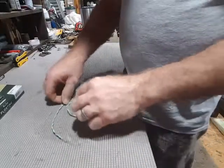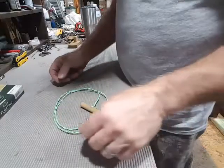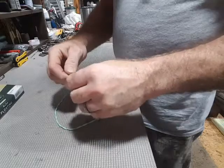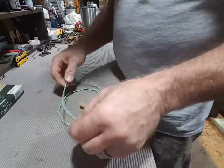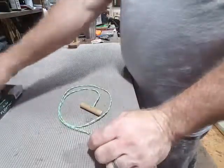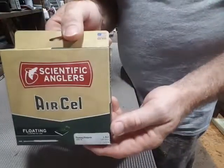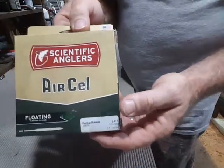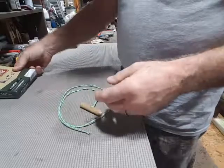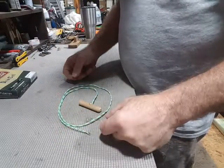I've seen a lot of posts lately about pull-throughs and different ways to clean your pellet gun. I'm going to show you how I make my pull-through. You can buy pull-throughs on the internet, but if you don't want to wait for one, all you have to do is go to your local sporting goods store and get some fly fishing line. It's relatively inexpensive and most sporting goods stores carry it.